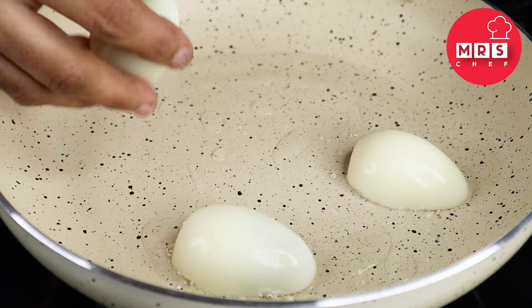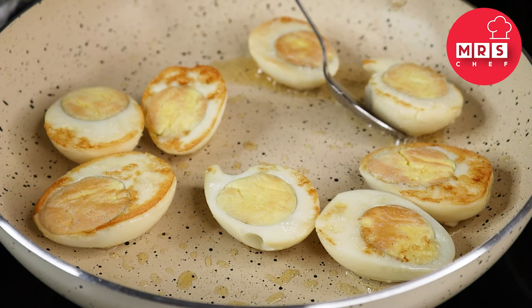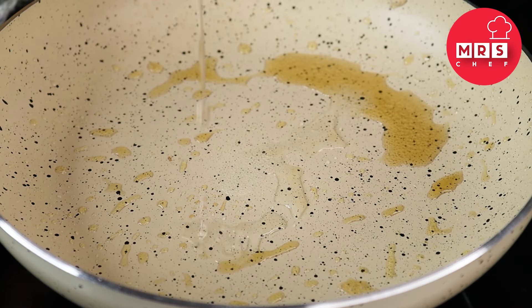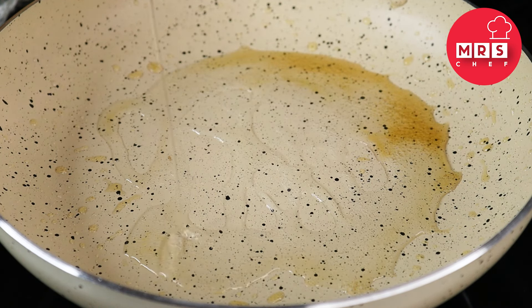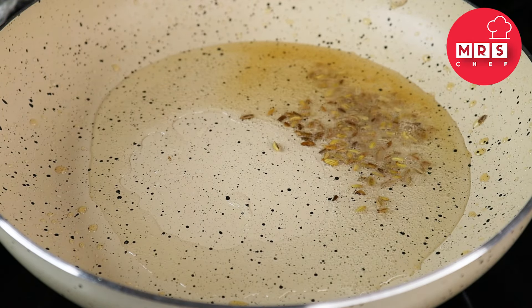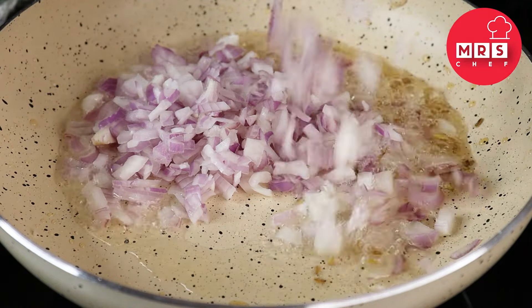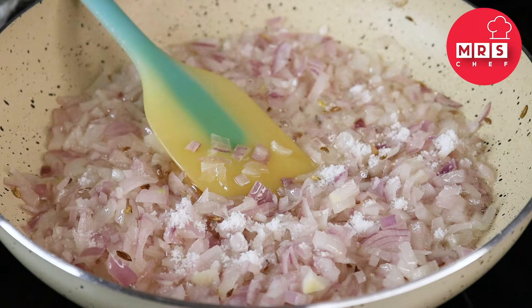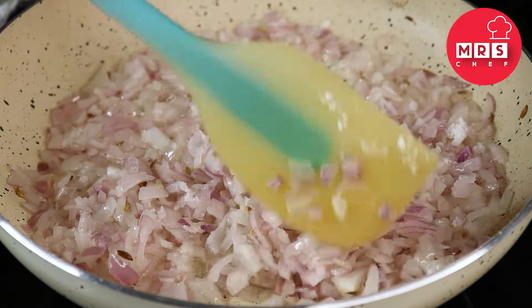Let's add the roast. We are ready for the pan — 1 tablespoon in the pan. Add the roast, then 1 tsp, then 2 tbsp. Add 1 teaspoon of brown oil.